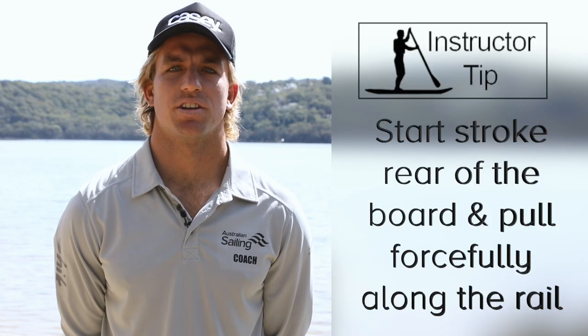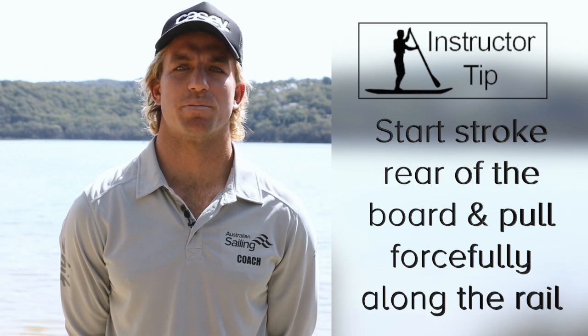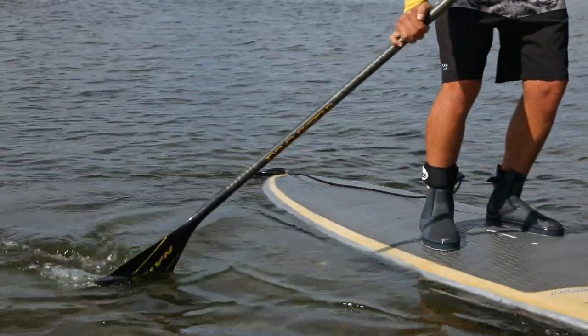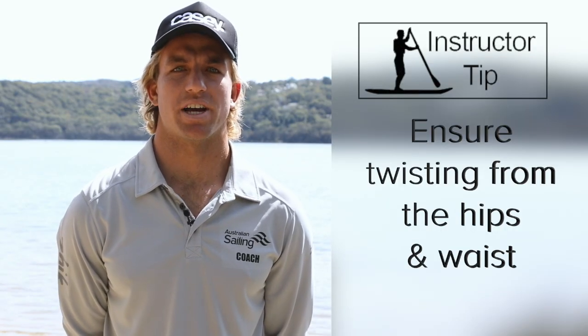Correction cues: start stroking near the rear of the board and pull forcefully along the rail until level with the body. Ensure twisting from the hips and waist.